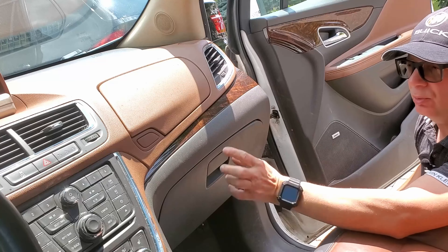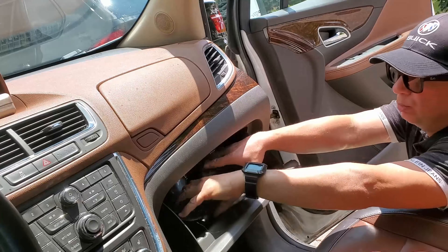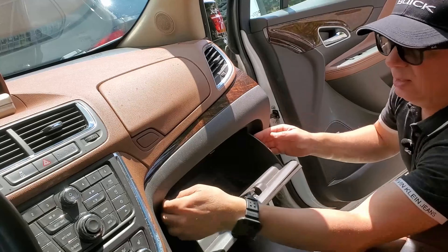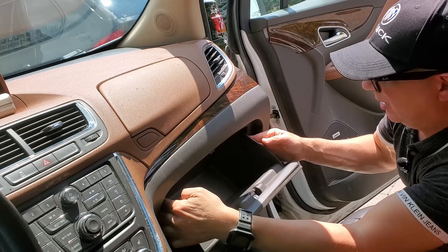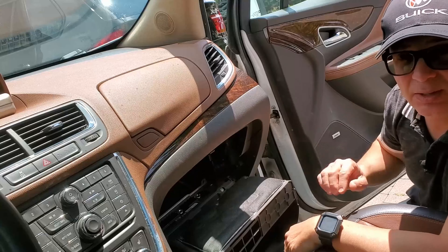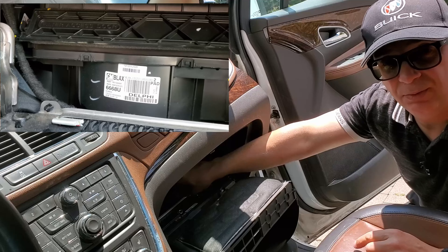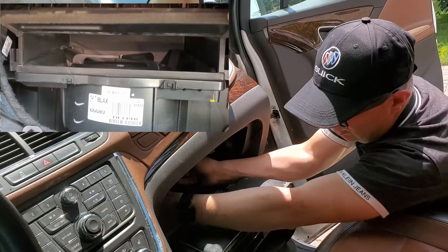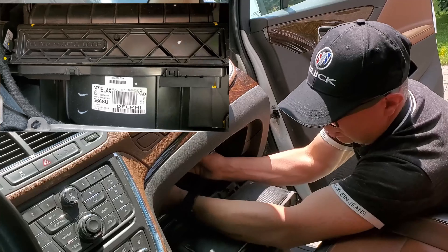To access it, open up the glove box and remove the contents. Then apply pressure on both sides because there are two retaining clips — you push in and pull it down. That gives you clear access to the filter area. Then you hold the door; there are two clips on the door, and you lift the door up.